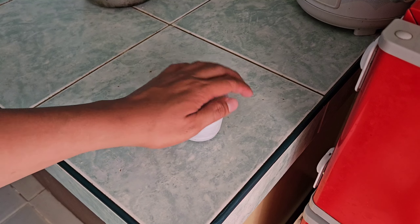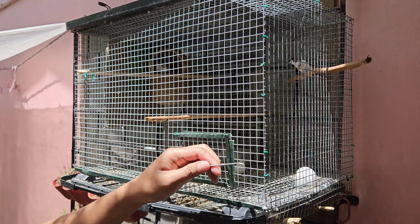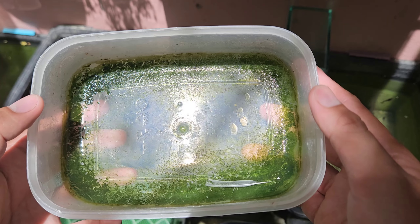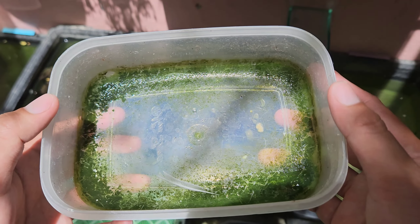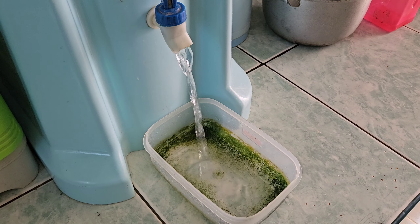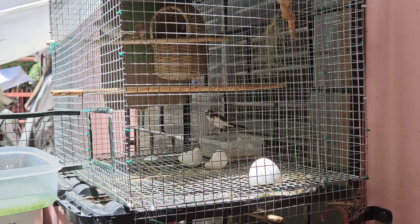Every morning I always check my bird's water container. You can see algae is growing on the sides, there are tiny poops and feathers, so we will pour it out and change the water. I'm using drinking water to refill my bird's water container.